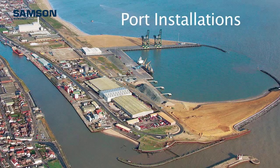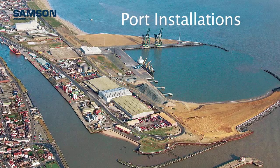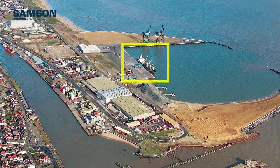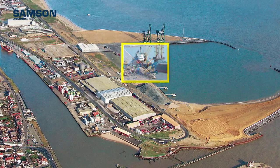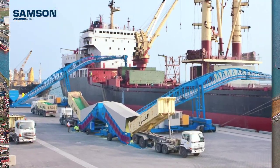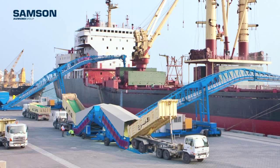Port installations, whether next to the sea or along a river, require the loading and unloading of bulk materials to be exported or imported. This is a domain for Samson mobile loading and unloading equipment. The Samson mobile shiploader allows vessels to be loaded at a rate of 2000 tonnes per hour.